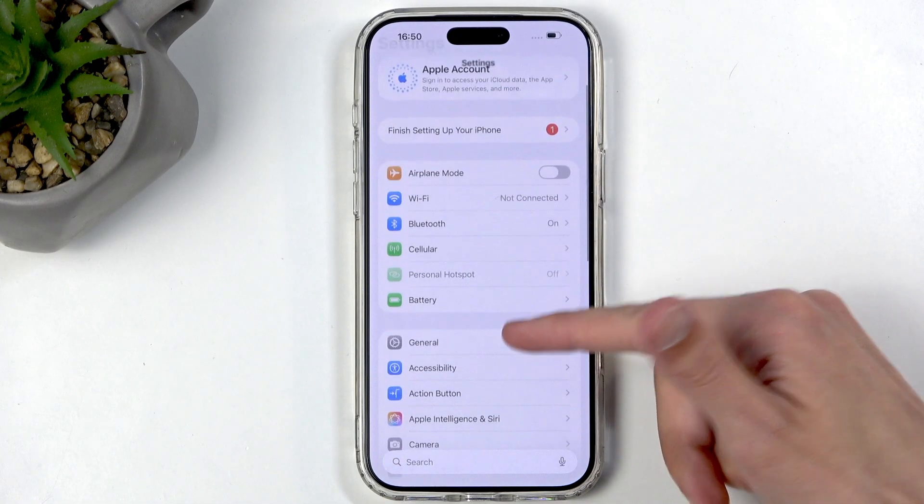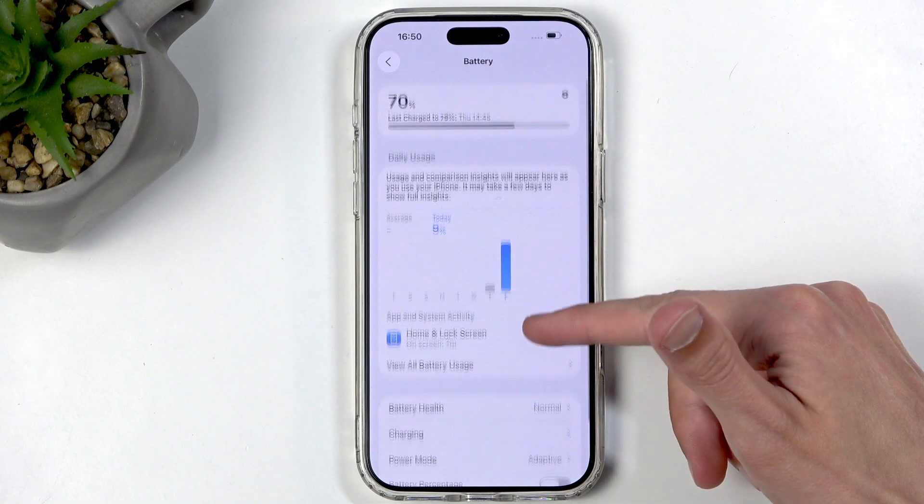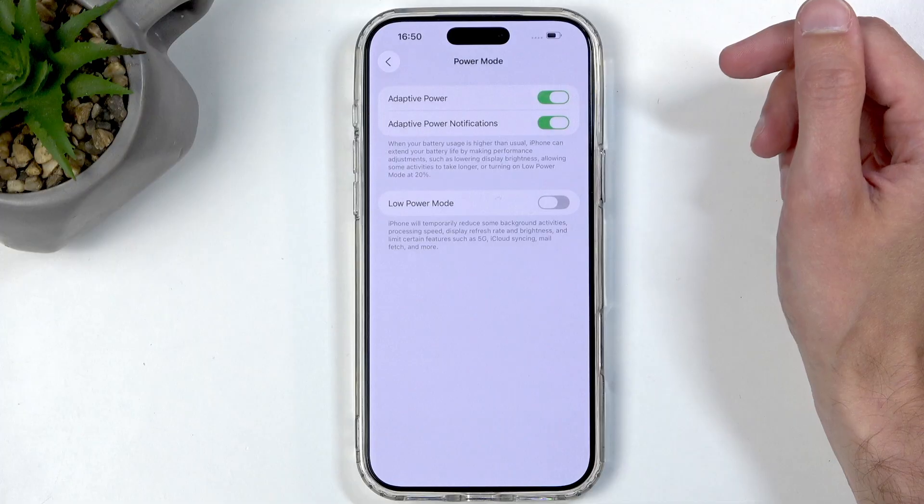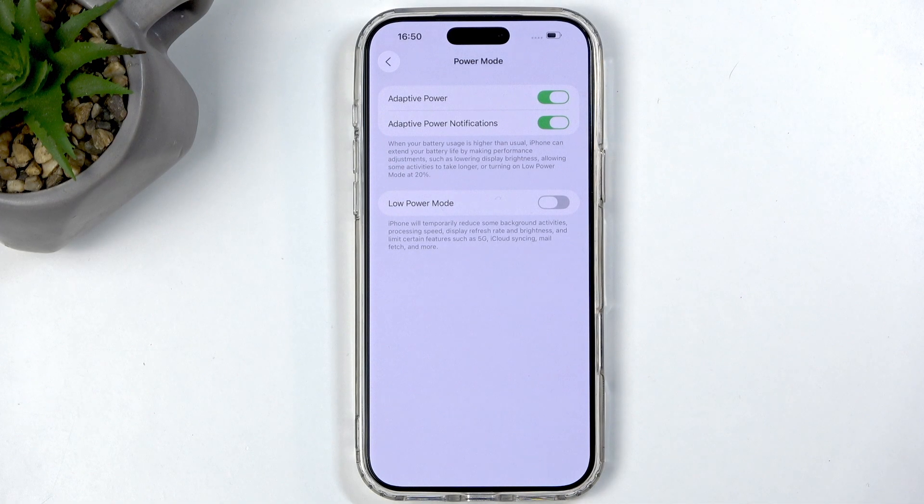Let's begin by going down the list. First, let's start with Battery. Here we have Power Mode — we have Adaptive, Low Power Mode, and some others. I recommend having Adaptive Power enabled. This will try to adapt to your usage and give you the best battery life possible while still maintaining all the features you'd normally have. For example, Low Power Mode disconnects from Wi-Fi and mobile data when you're not using the device, which results in things like mail fetching being delayed. With Adaptive Power, it only disconnects when it knows you don't need it — like when you're sleeping — so nothing will be missed.